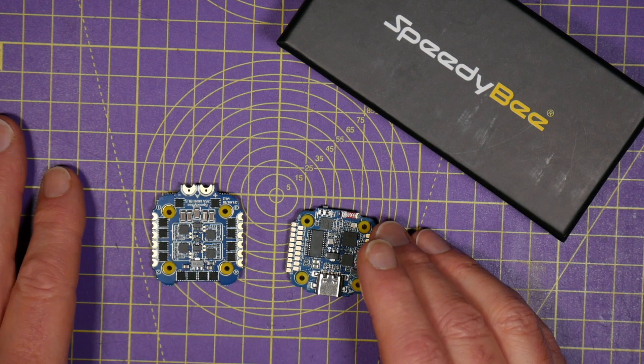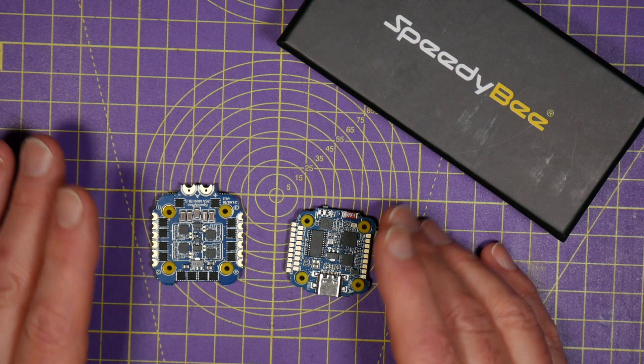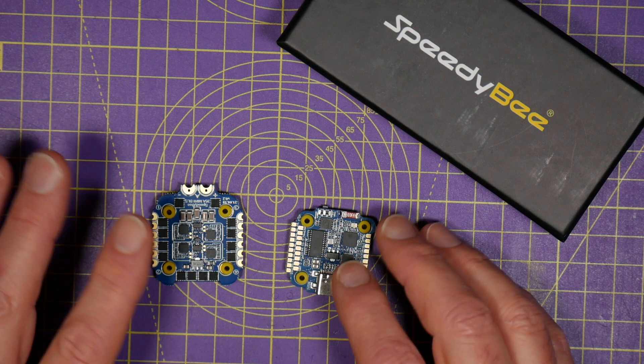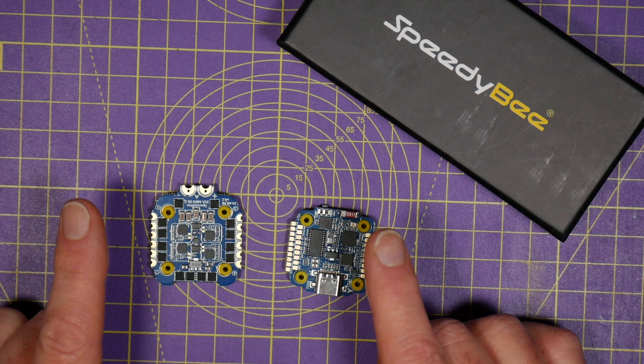You don't need a USB cable or a PC to set it up or tune your quad — you just use the SpeedyBee app on your phone. It doesn't matter how inaccessible this is, buried inside your quad; you can do everything wirelessly.